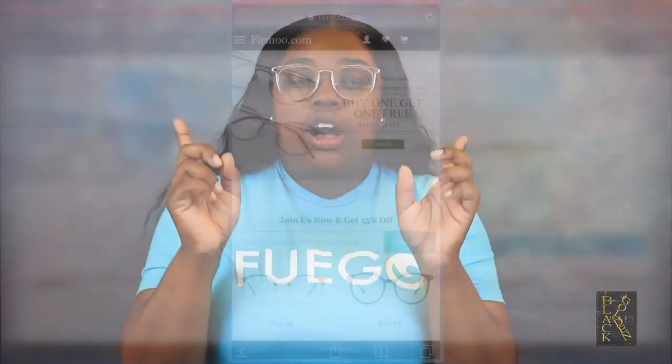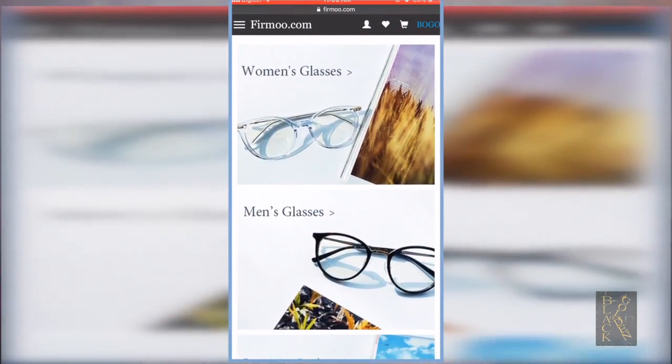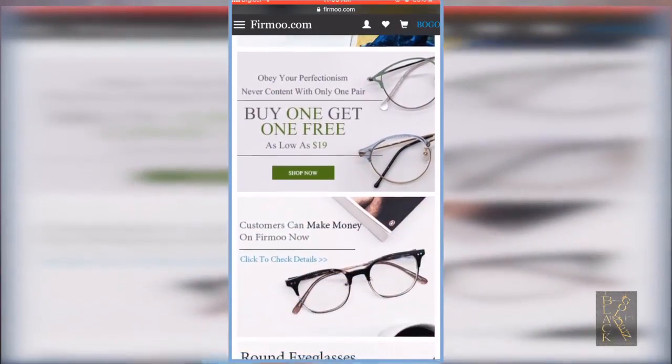No more than $39. Just in case you guys didn't realize, the glasses I'm wearing now are new and they're from Firmoo. These were my first choice — I saw them on YouTube. I was watching a review on glasses and a Firmoo review came up in the tab at the side, and I saw something like this and I was hooked.